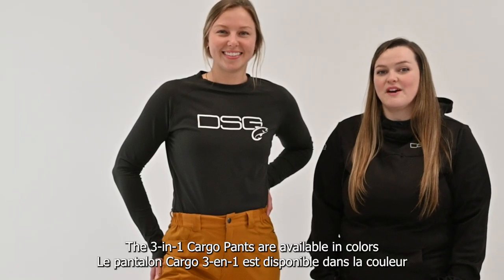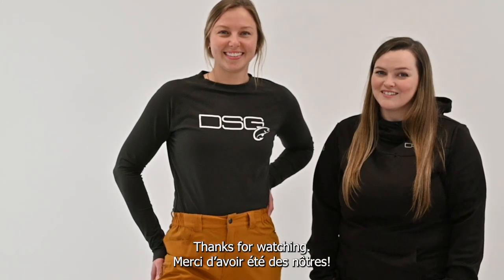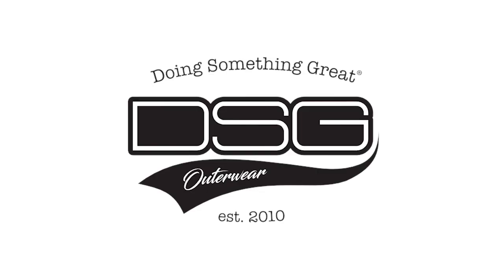The 3-in-1 Cargo Pants are available in colors Slate and Fawn, and in sizes 2-16. The 3-in-1 Cargo Pants.